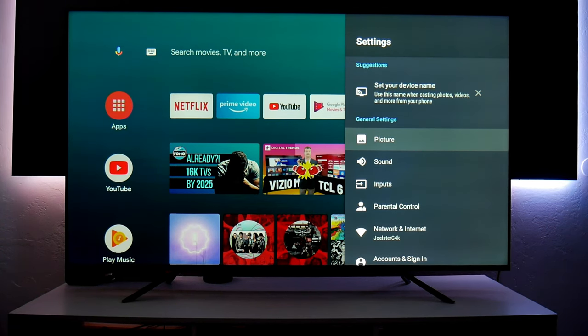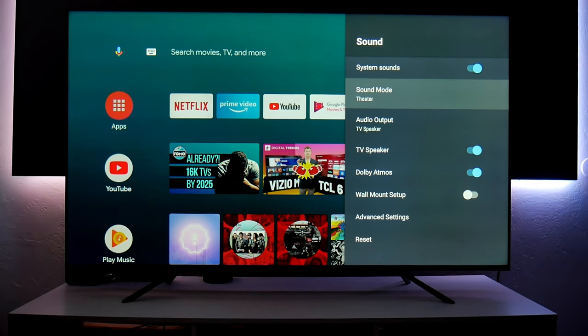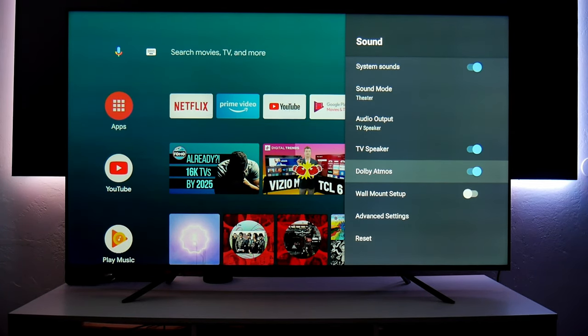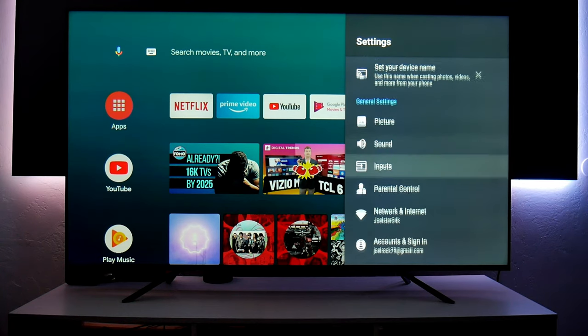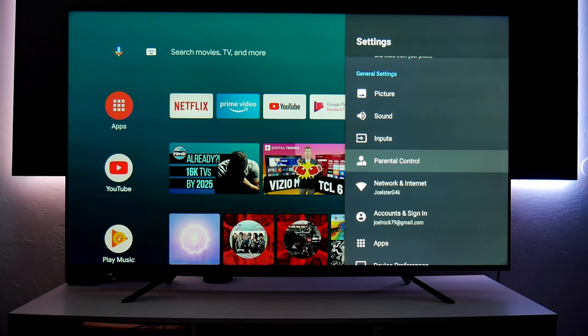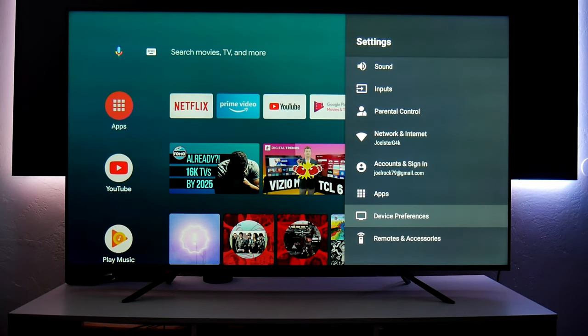Let's go to Settings real quick. You get access to picture, sound — I noticed the sound also has Dolby Atmos. This TV has really good sound, let me tell you. If you don't have a soundbar or sound system and you're depending on the TV's built-in speakers, this TV is going to sound excellent — very loud, very good.